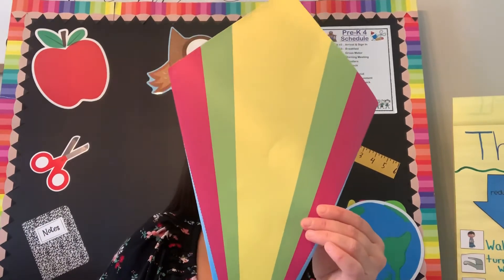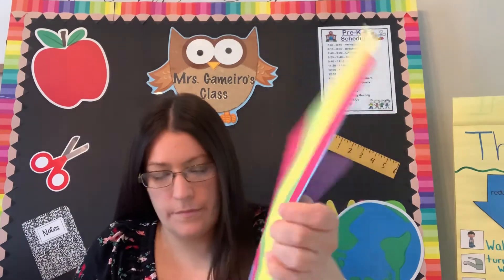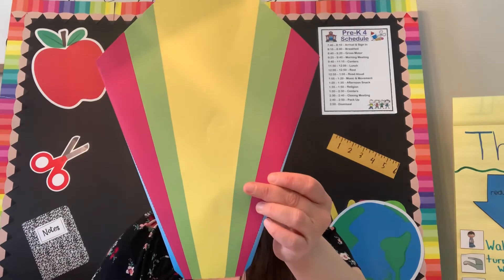Then it says cut off the white triangle at the bottom, so we are going to cut that off. Tape the multicolored strip to the bottom to make its tail, so I'm going to tape this on.